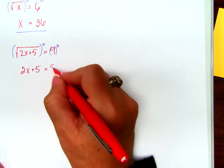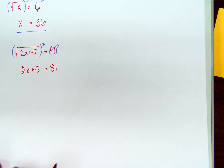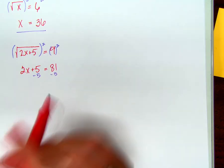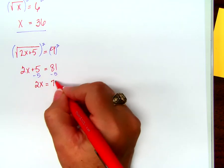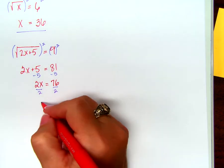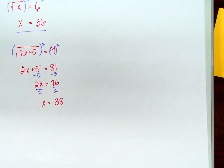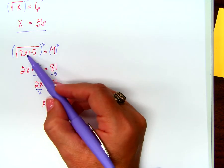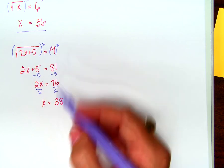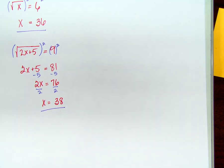What do I have on this side? 81. Can you solve this problem? You've been doing this since 7th grade. What's the first step? Subtract 5 from both sides, so 2x equals 76. x equals 38. Is it right? Plug it in: 2 times 38 is 76, plus 5 is 81. What's the square root of 81? Yes, that's the right answer.